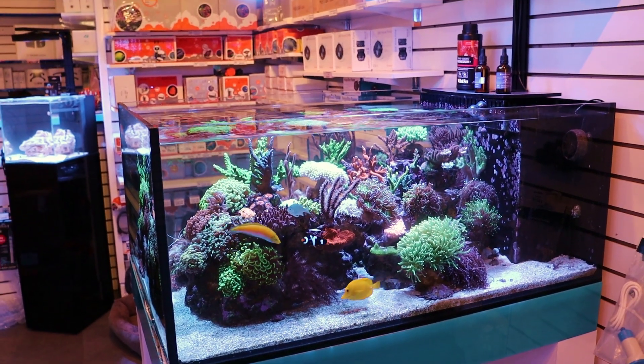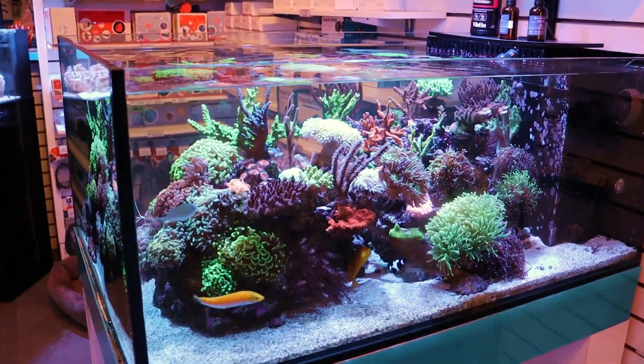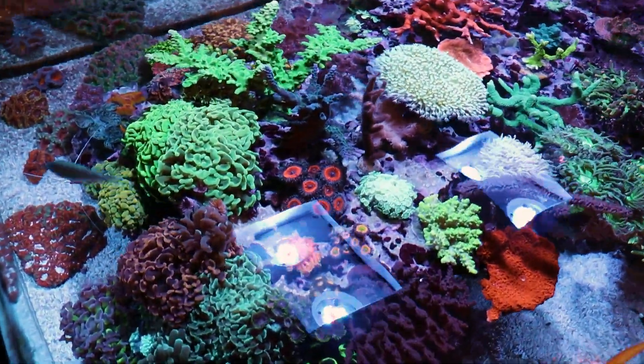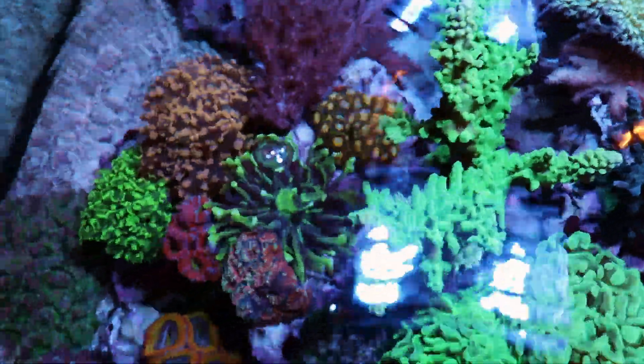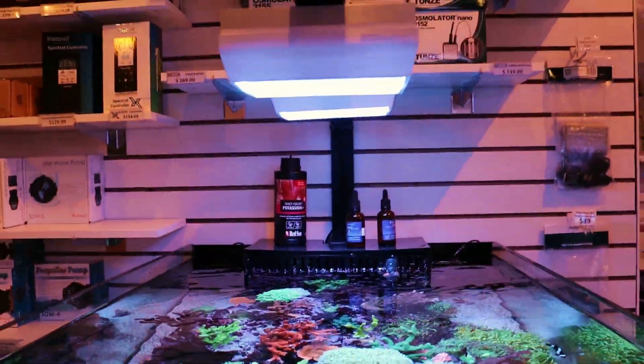With these lights, you're able to keep whatever you want — light will not be an issue for your tank. I'm keeping just about everything. Hard coral, not an issue. And then as you move lower down: LPS, softies, stuff like that. They're very, very powerful lights.